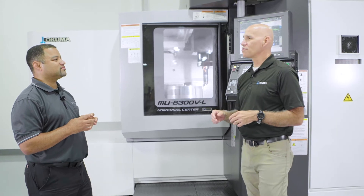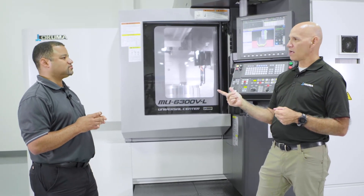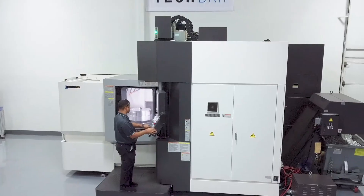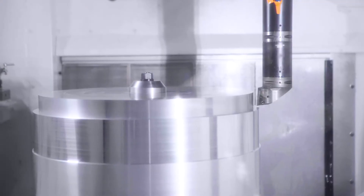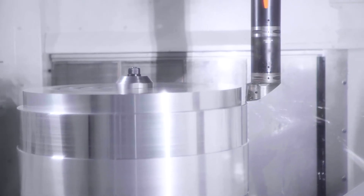This allows us to program the part from part zero, set it up to part zero, and then let the machine do all the work in the background without machinist intervention. Absolutely — so we reduce our cost of setup and increase throughput to the shop. Simple G-code activates it and simple G-code cancels it.